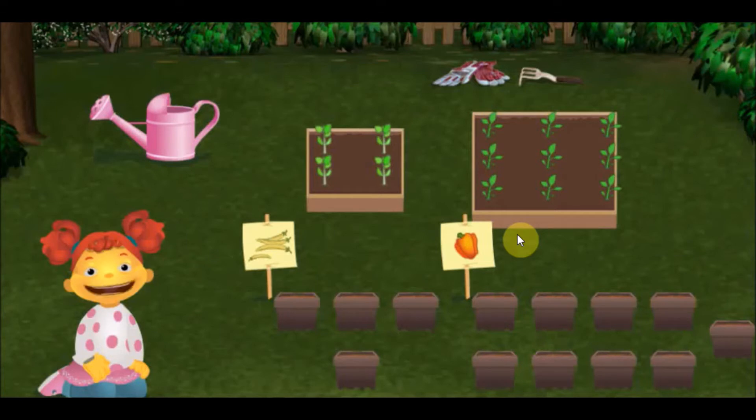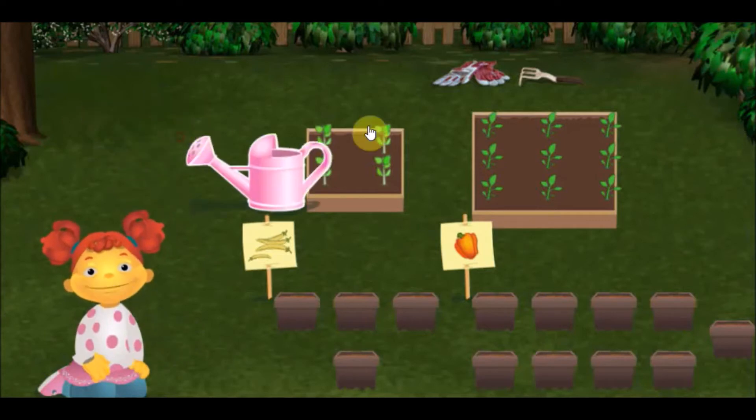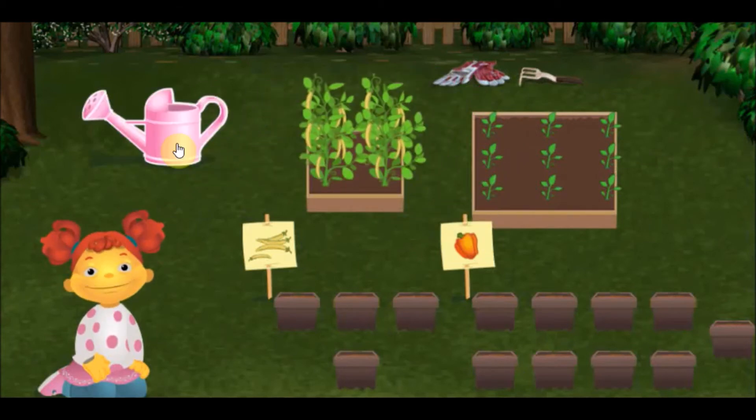Now, let's water the smallest box. Click on the pink watering can and bring it over to the vegetables to water them. Now, let's water the biggest box.